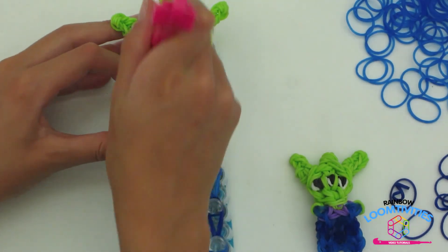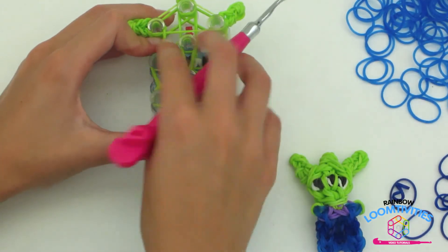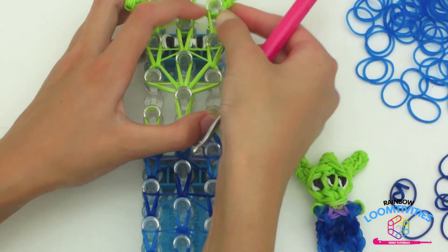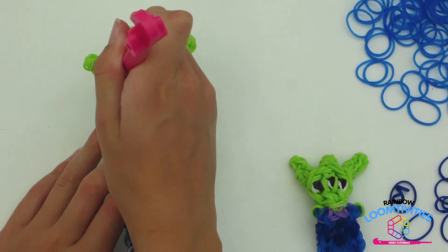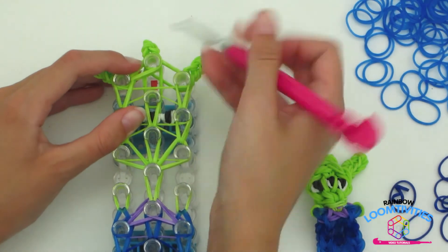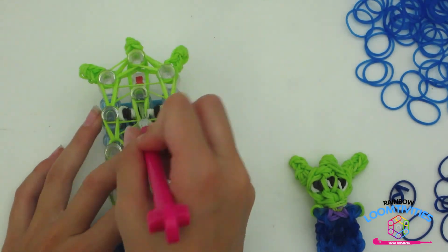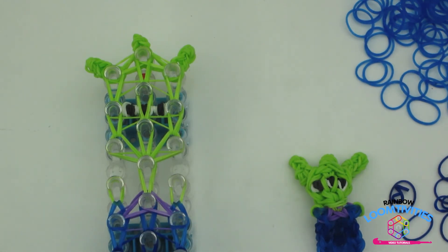Stick your hook underneath the cap band and grab the bottom two green bands, loop upward. Repeat this step on the opposite side, going underneath the cap bands and only grabbing the bottom two green. Your loom should look like mine. Stick your hook underneath the ear and all the cap bands and grab those bottom two bands and loop them onto that last pin. Repeat this step on the opposite side grabbing only the bottom two green. Now loop up the center once more. You have now finished looping your alien creation.